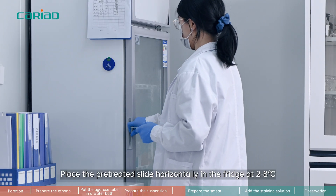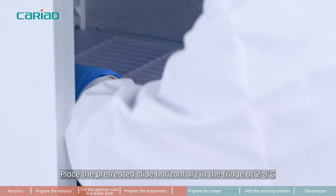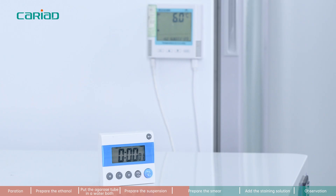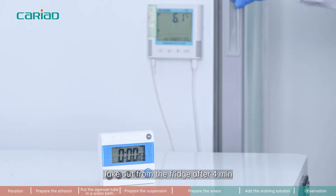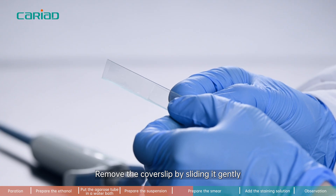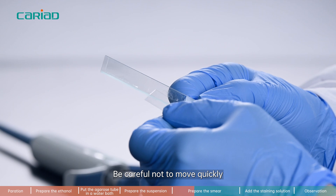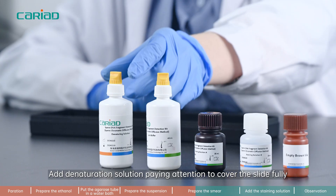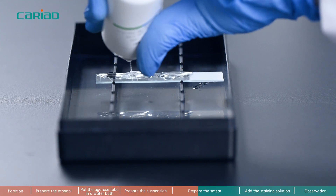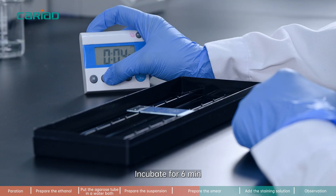Step 6. Place the pretreated slide horizontally in the fridge at 2 to 8 degrees Celsius. Take out from the fridge after 4 minutes. Remove the coverslip by sliding it gently — be careful not to move quickly. Add denaturation solution, paying attention to cover the slide fully, and incubate for 6 minutes.